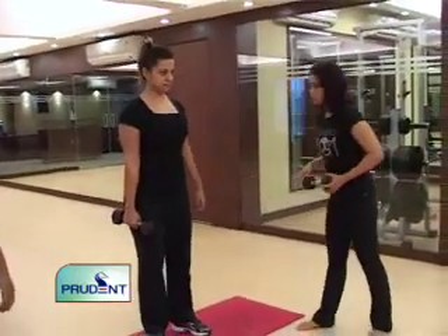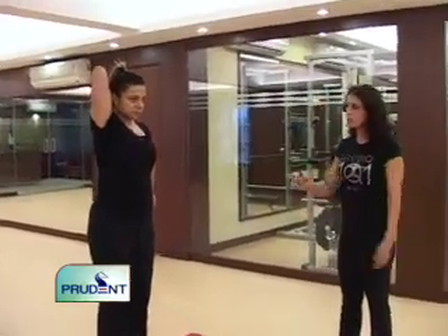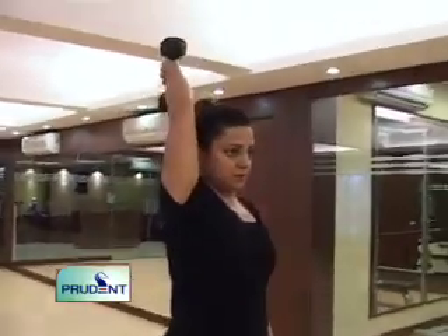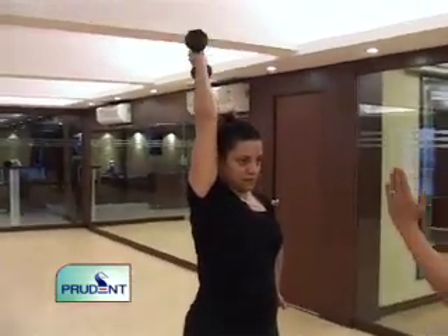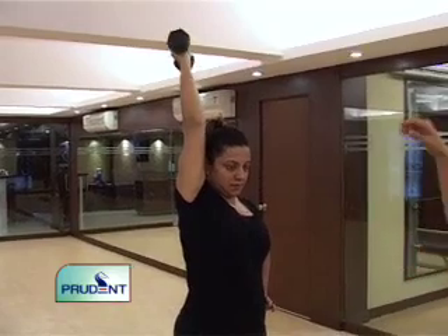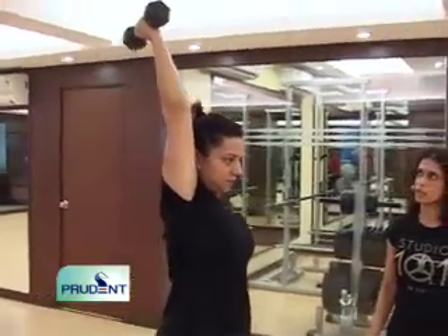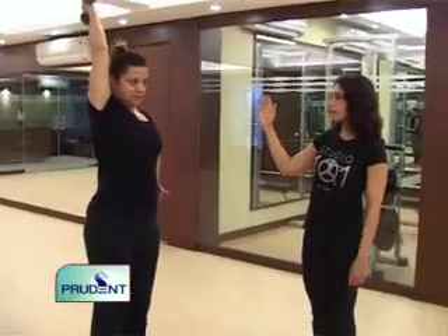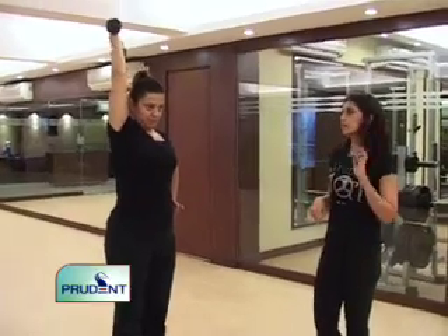Now we're moving on to the next muscle — the tricep — which is what most women complain about, that their muscles are not tight. She's going to go all the way up and down with one weight. Her arm is very close to her head; it's a full range of motion — the weight goes all the way down to her neck and all the way up. You do 15 or 20 on one side, then 15 or 20 on the other side — that constitutes one set.